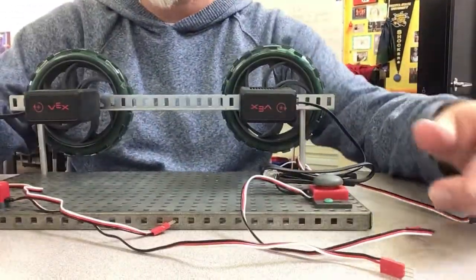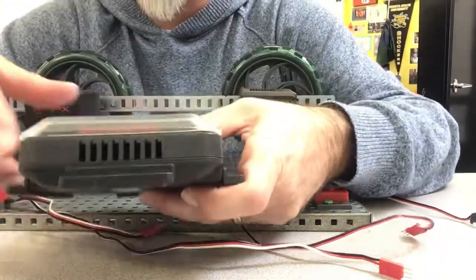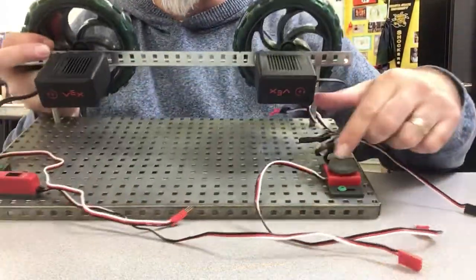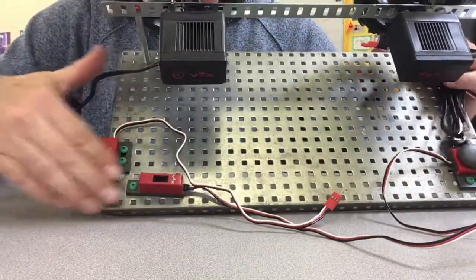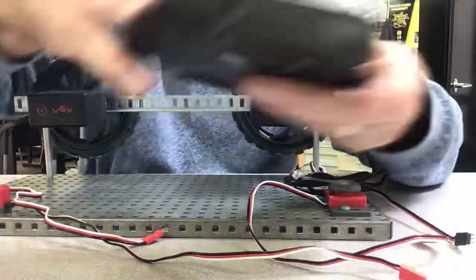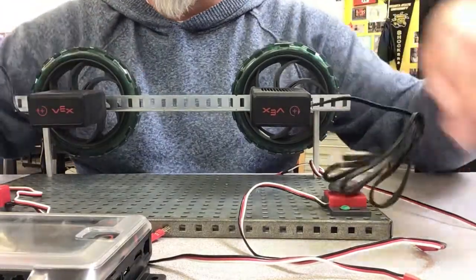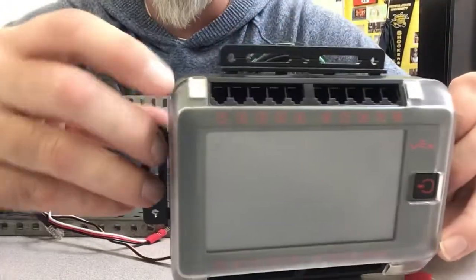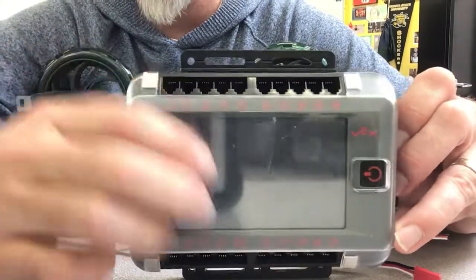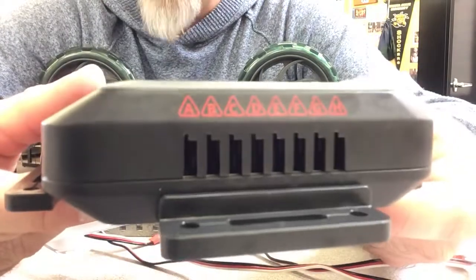The brain has two different places that things can connect. These here are where the sensors are going to connect — anything that's red, ports one, two, three are going to connect here. The motors are going to connect here. So the motors go on these ports which are numbered, and the sensors go in these ports which have letters.